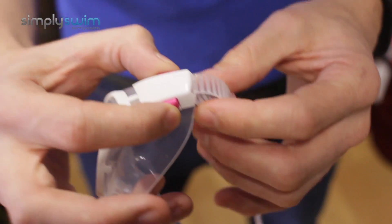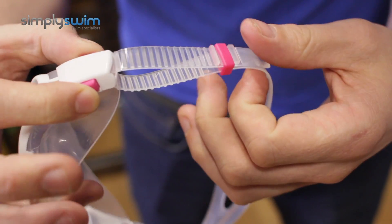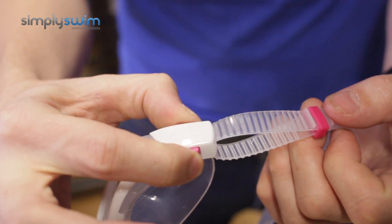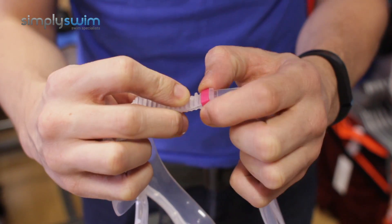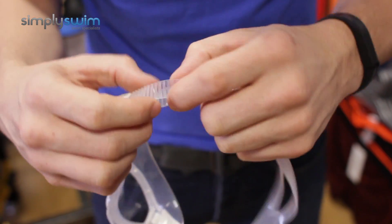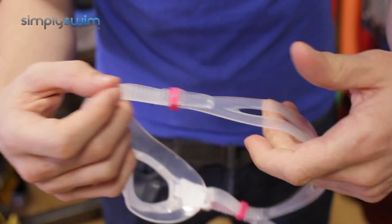A nice cool feature as well: pulling on these toggle systems on the top means you can adjust accordingly. For quick and easy adjustment, just pushing on those is a pretty cool thing to have. And then you've also got this bit of plastic that ties in nicely with the access strap to keep it in place.